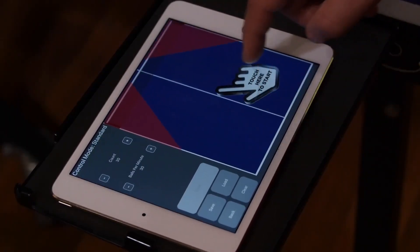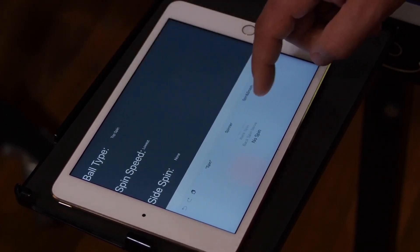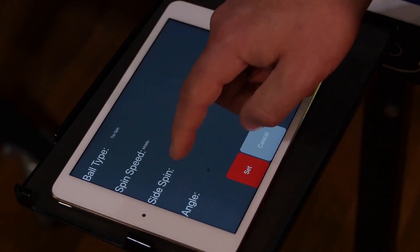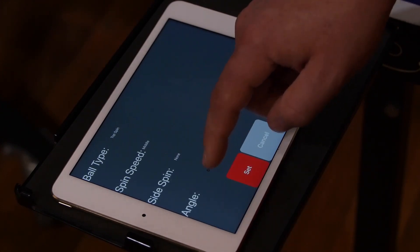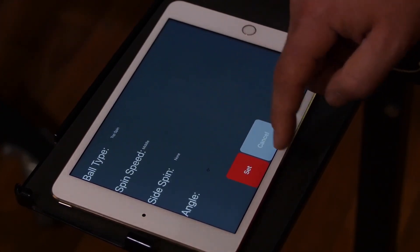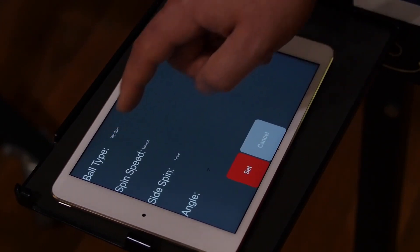Tap in the table to place a ball. Select a ball type, spin speed, side spin, and angle. Angle is available only if side spin is selected. Then tap set. Press and hold the ball to move it to any position on the table. Follow the same procedure to place multiple balls.